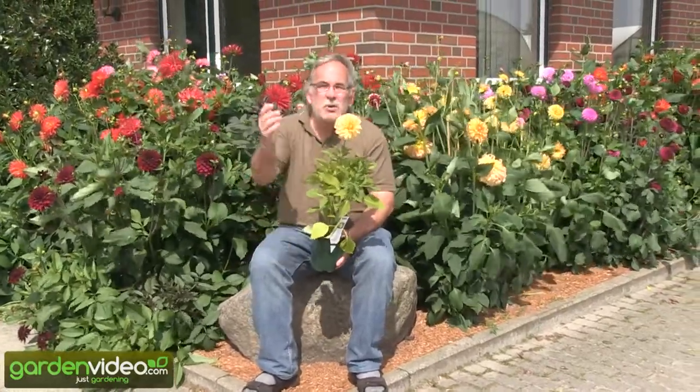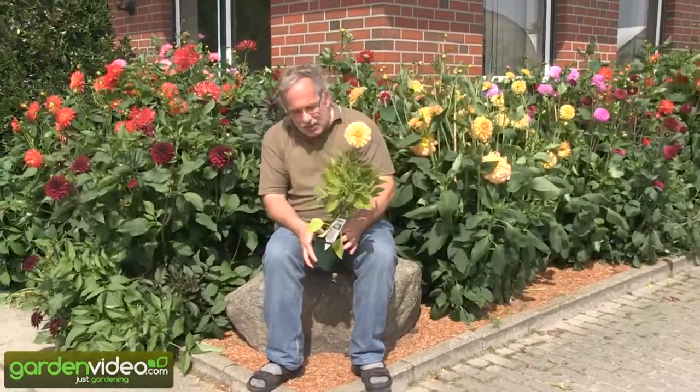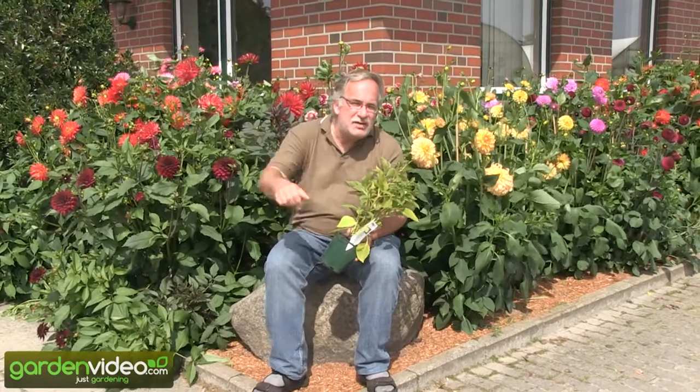We had a distance between 80 to 100 centimeters, and some of my co-workers said it's much too wide — they won't fill the place. After four weeks the whole place was filled, and now after six weeks it's a perfect planting. Six weeks to perfection. This is possible with our Austrian dahlia plants. I wouldn't advise you to plant them end of June, but it's possible, as this example shows.